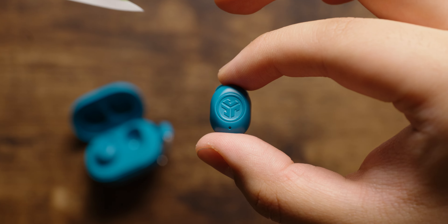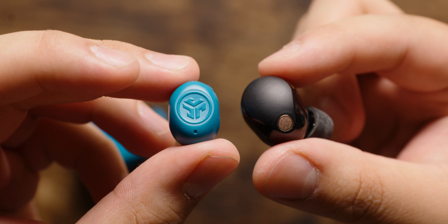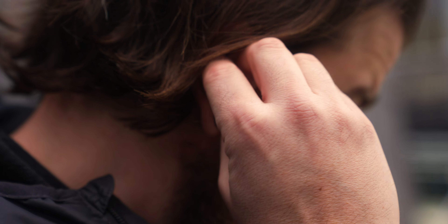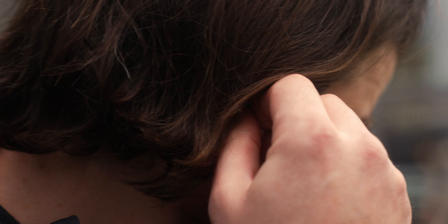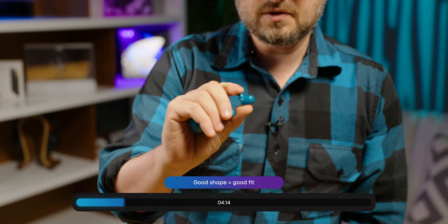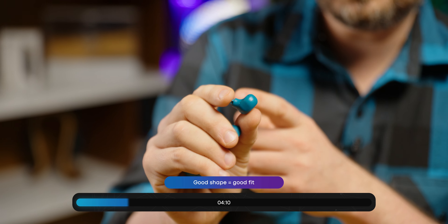These little guys weigh in at a whopping 3.3 grams, which is half the weight of the Sony WF-1000XM5s. You're not going to have to worry about too much weight on your ears because there's hardly any in the first place. The earbud shape is contoured to fit nestled right into the concha, and it has a very shallow nozzle, which is great for people who tend to have issues with other true wireless earbuds.